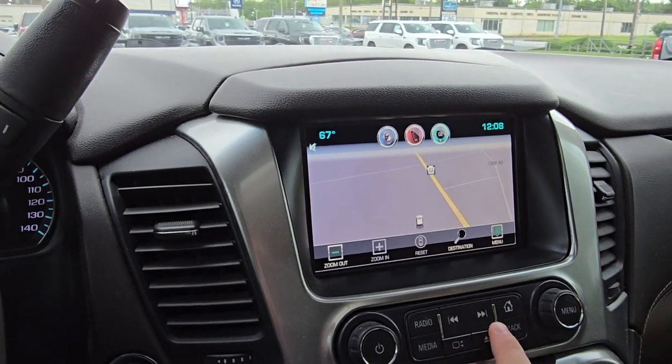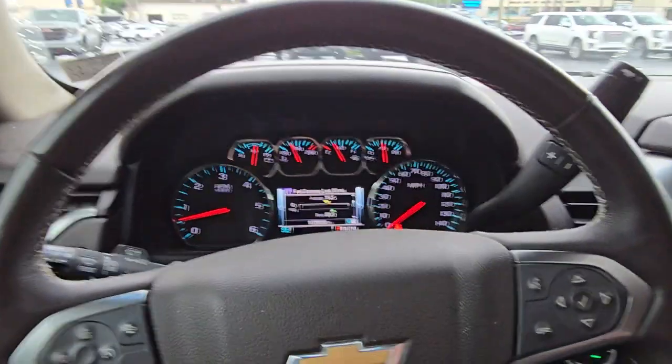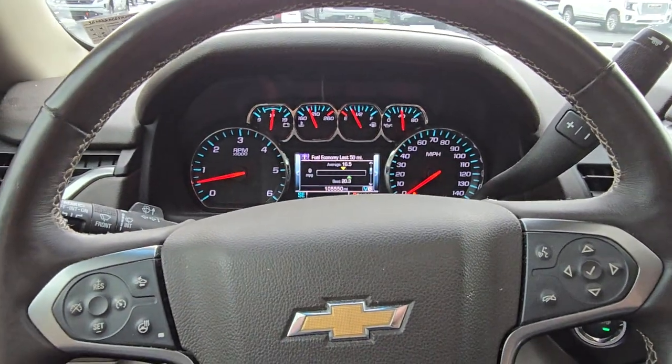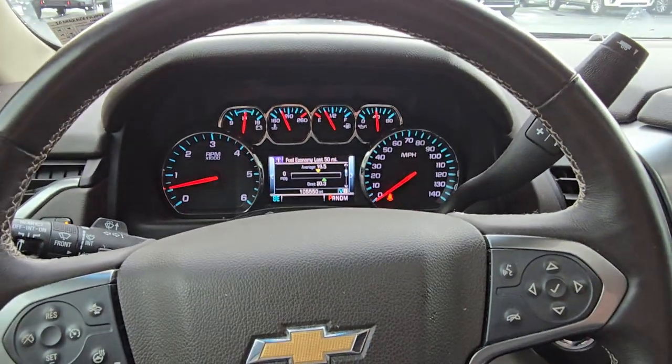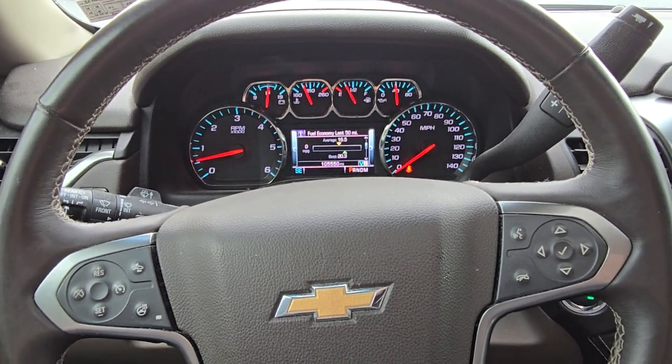It does come with the built-in navigation. It also has the rear DVD — nice for the kids and stuff. Again, going to get it through the shop, get it all cleaned up, standing tall. Just wanted to get something over to you now so we can get a preview. Talk to you soon. Thanks.